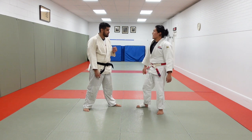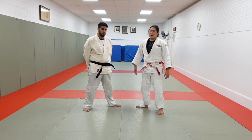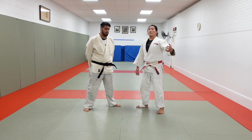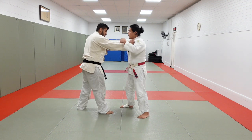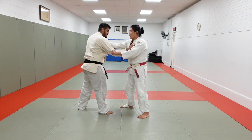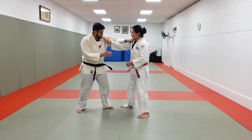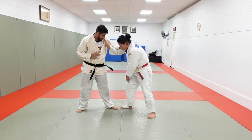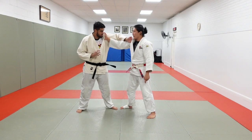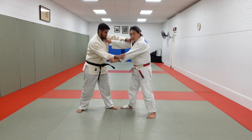Most of the time, if you're a beginner doing judo in the dojo, a lot of you are going to be right-sided. Right versus right looks like this: lapel, lapel, sleeve, sleeve. Right versus left, or kenka-yotsu position, is the opposite side, where we have our lead legs opposite — my right leg versus his left leg. So I have inside position, Kevin has outside position, and we have sleeve and sleeve.